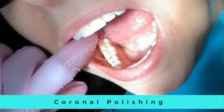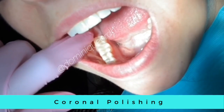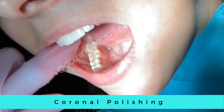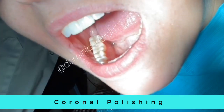One technique I like to use is using my fingers to retract the cheek. You can use this technique without suction — have the patient bite down just a little and retract the cheek so that you can reach those back molars.